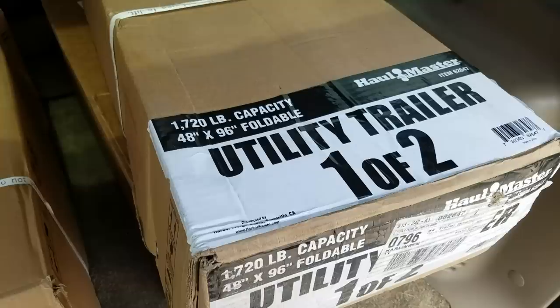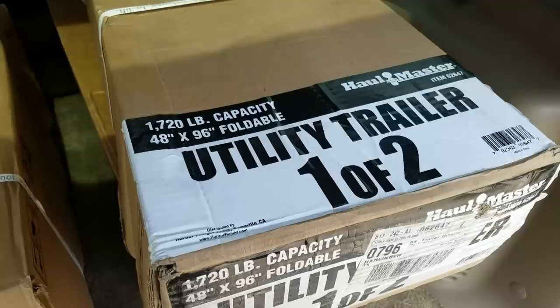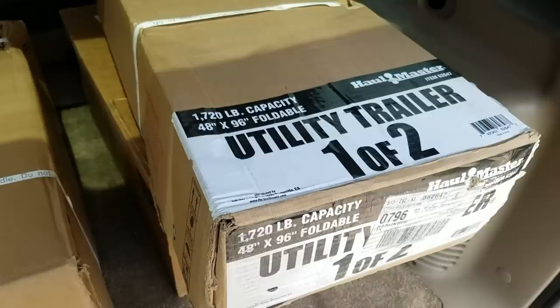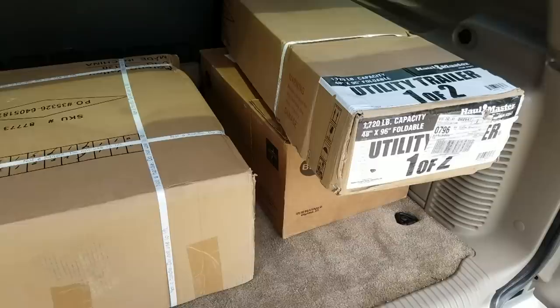We're probably only going to put about a thousand pounds on it — well under the 1720-pound capacity. It's affordable; regular price is $400 but you can pick them up on special for about $320. It's just a cheap, affordable trailer that will probably do the job for as long as I need it to, so I'm going to crack everything open and start putting it together.